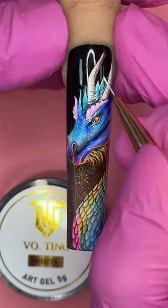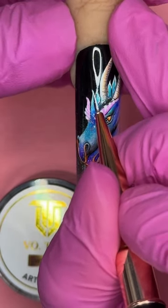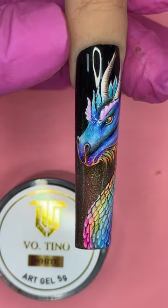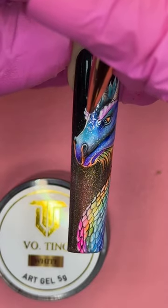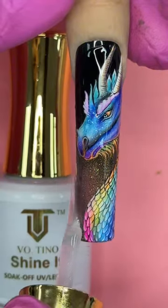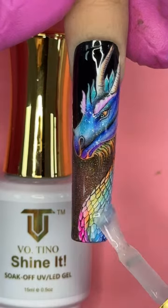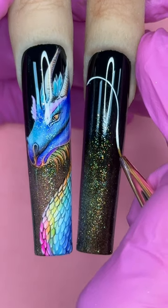Now I'm adding highlight for the little scaly horn using my detail brush, switching to white art gel instead of pigment base — because these lines require art gel. When I'm done I cure for 60 seconds and apply my scratch-proof satin top coat. After this I'm going to move on to the second nail.